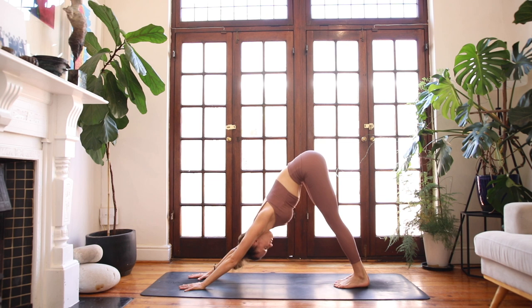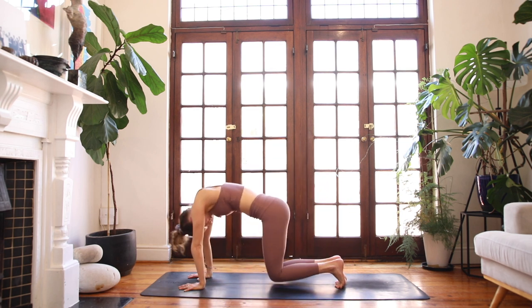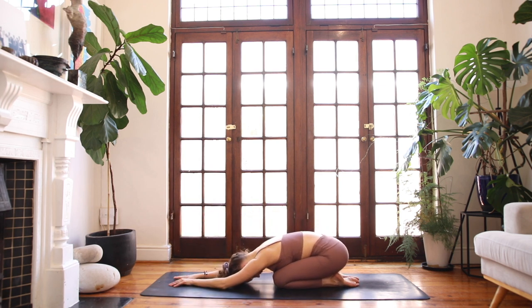Start to lift your heels off the floor, sink your knees into the earth, and find a child's pose — Balasana. Melt your chest over your thighs and find a sense of spaciousness through the back line of your body. Breathing into the back ribcage.